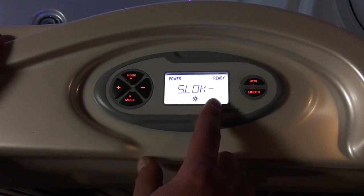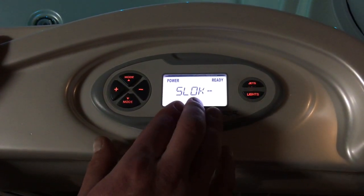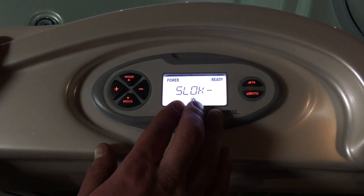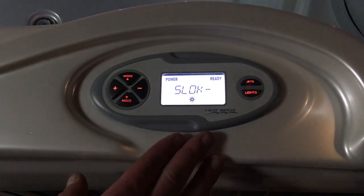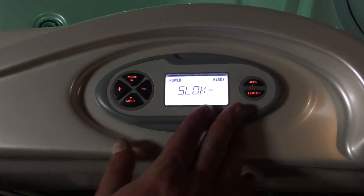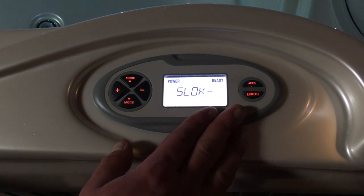The next item I can scroll through is the spa lock. The spa lock is actually going to lock out all of your controls. So if you lock them out, you won't be able to turn the jets on or off, turn the temperature up, turn the lights on — things like that.